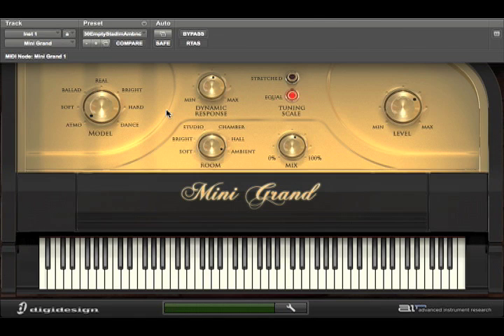The reason everything I play kind of sounds the same is because I don't know how to play piano. Anyways, I think this is a great little instrument, and best of all, it's free with anybody who upgrades to Pro Tools 8. I even think it sounds pretty good on its own. I hope you enjoyed this mini-tutorial — I'll talk to you soon. Bye-bye.